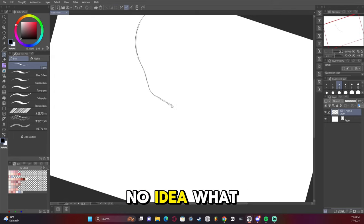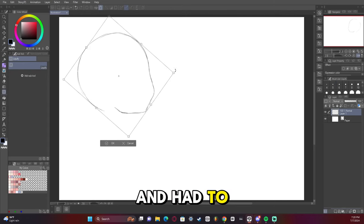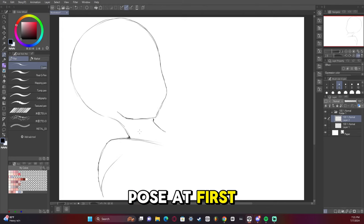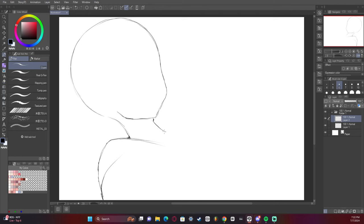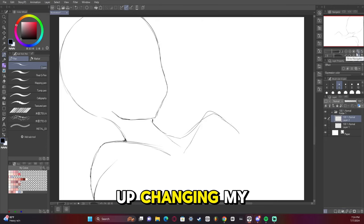I originally had no idea what I was going to do with this artwork — I kind of just went in blind and had to fix it all up later. I went for a laying down pose at first, but I ended up not really liking it. I was going for like a maid outfit almost, but I ended up changing my mind later on.